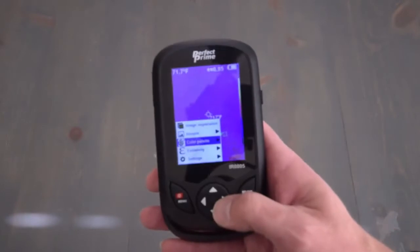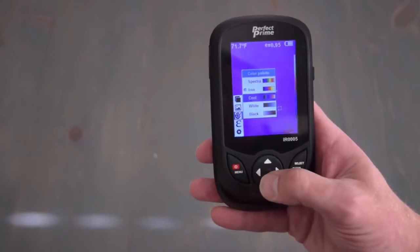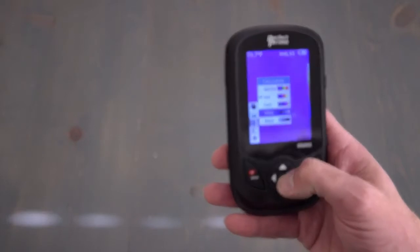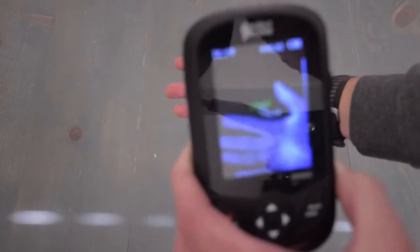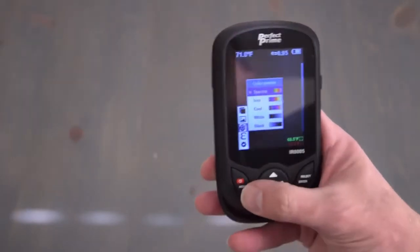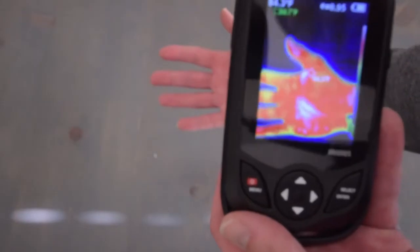Going down is color palettes. These are different types of color palettes that you can use to display the different heat levels. You have spectra, iron, cool, white, or black. Taking a look at the white option — black being the coolest and white being the hottest. Stepping out of that by pressing the menu button again, we went into spectra.